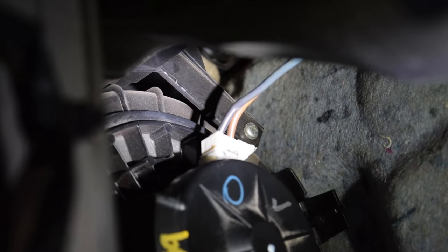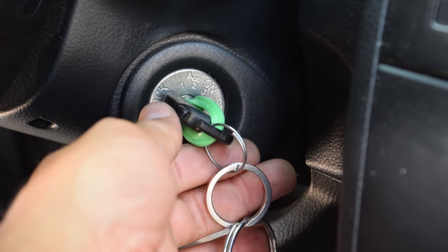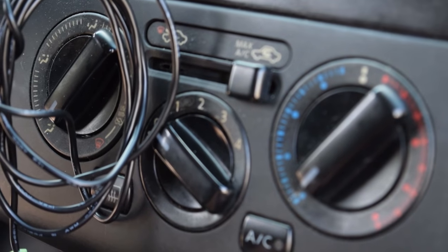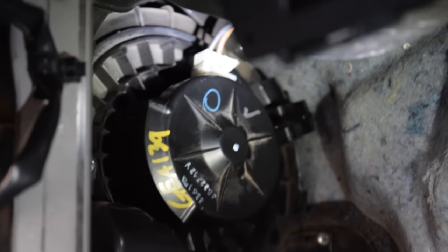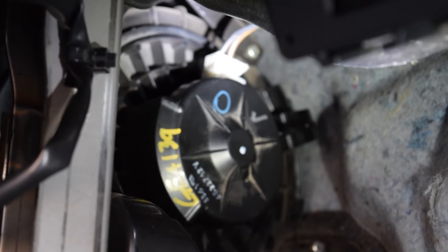Got it all plugged in. Now just turn the car on and see if it blows. Starting the car, turning on the AC — it's blowing! There we go, just like that — it's blowing hard and good.